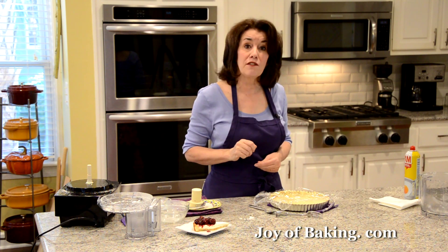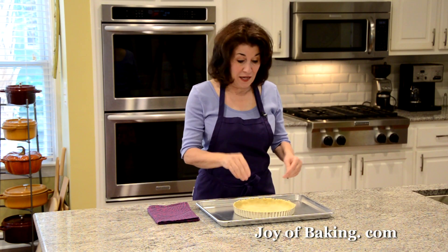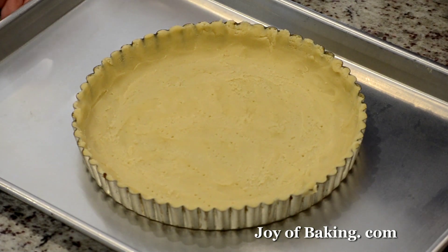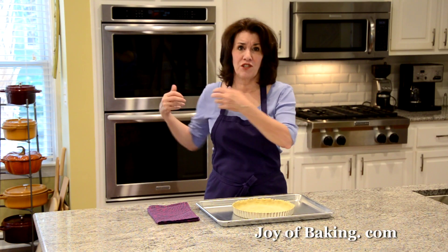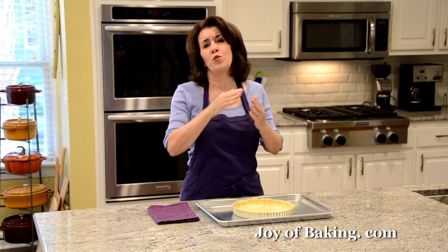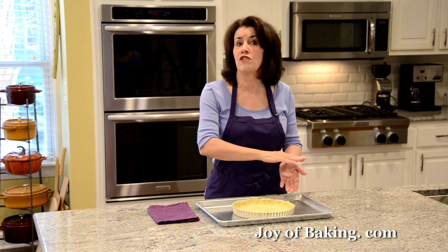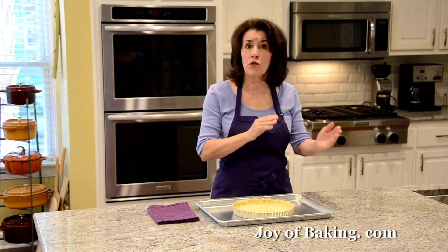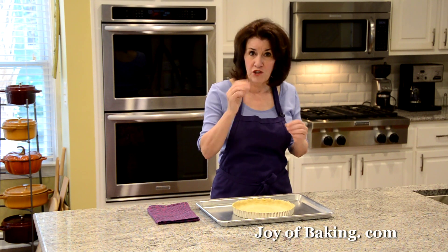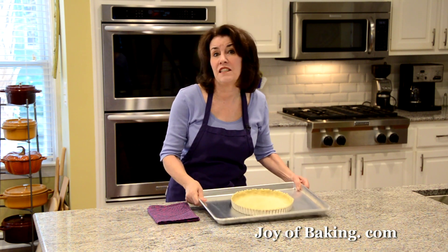Preheat your oven to 425 degrees Fahrenheit (220 degrees Celsius). When we come back we will bake it off. I like to put the tart pan on a baking sheet — it makes it much easier to get in and out of the oven. Depending on your oven, it will take somewhere between 13 and 15 minutes. Look for a golden brown crust, and rotate the baking sheet front to back halfway through to ensure it bakes evenly.